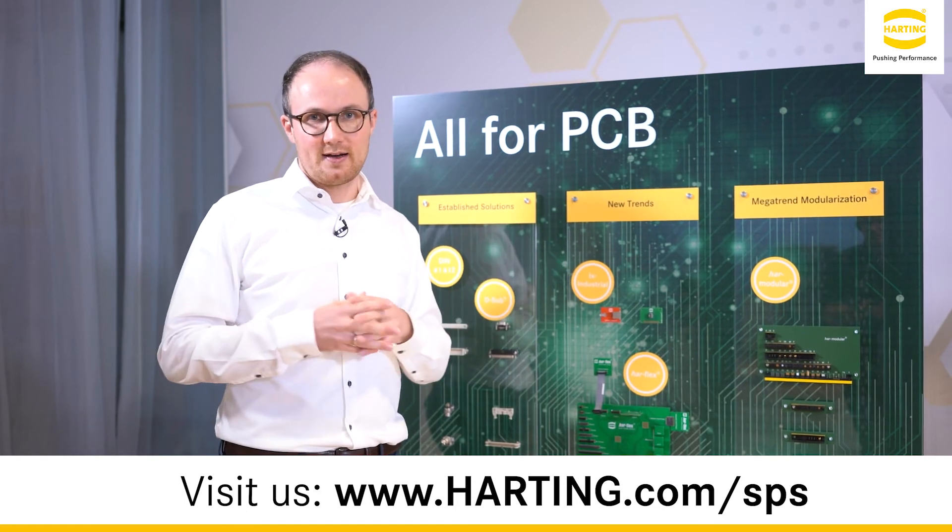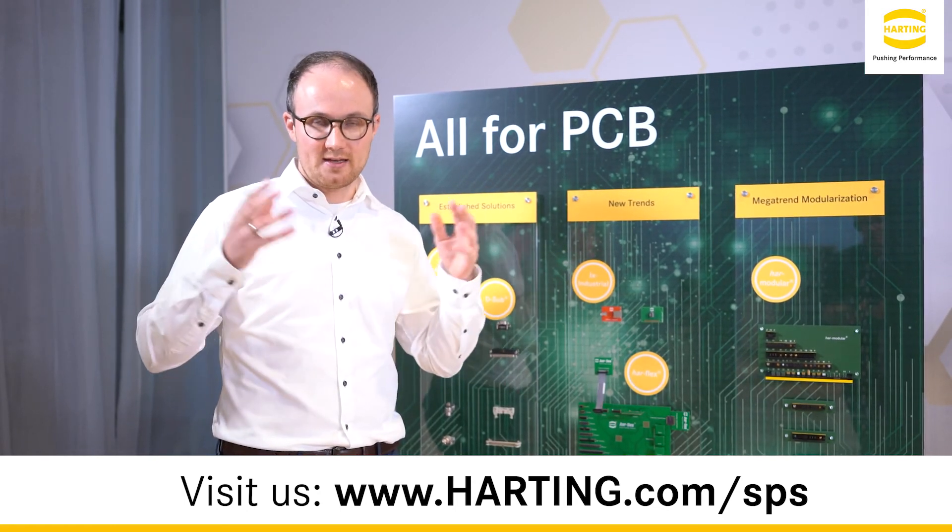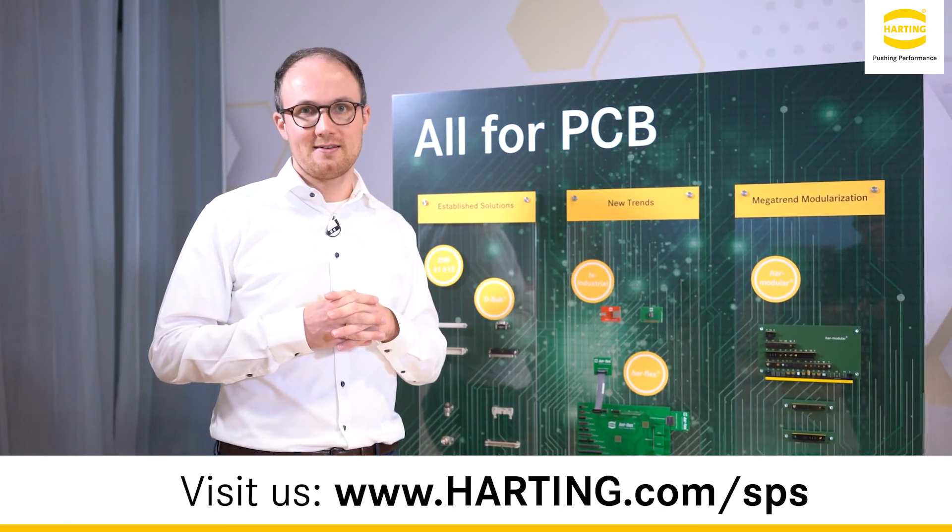These are our news for device integration. Thank you very much for your attention, and we hope to meet you soon.